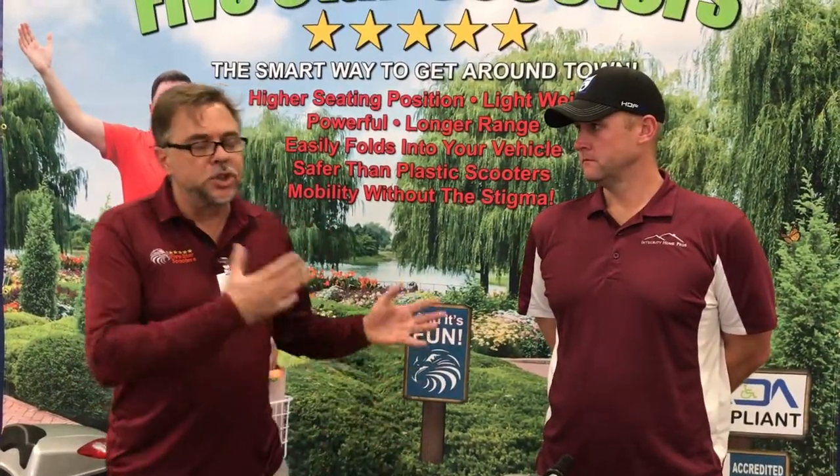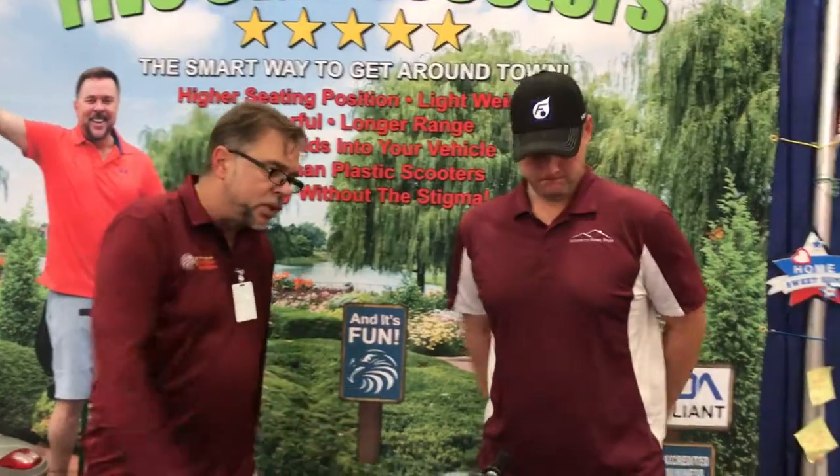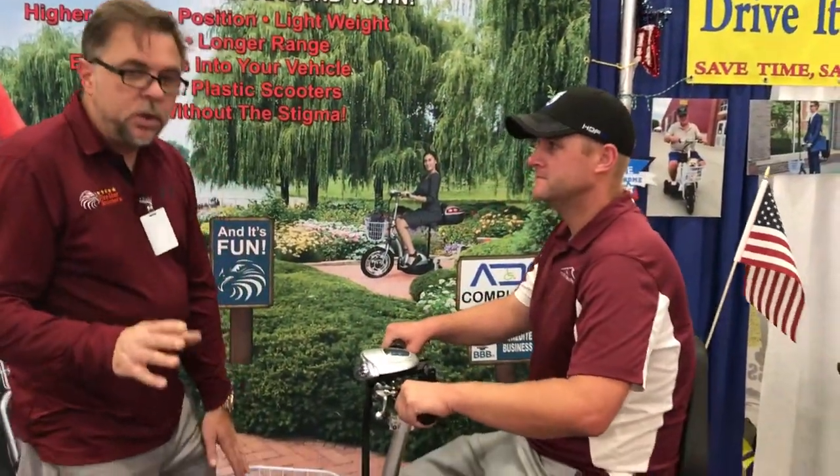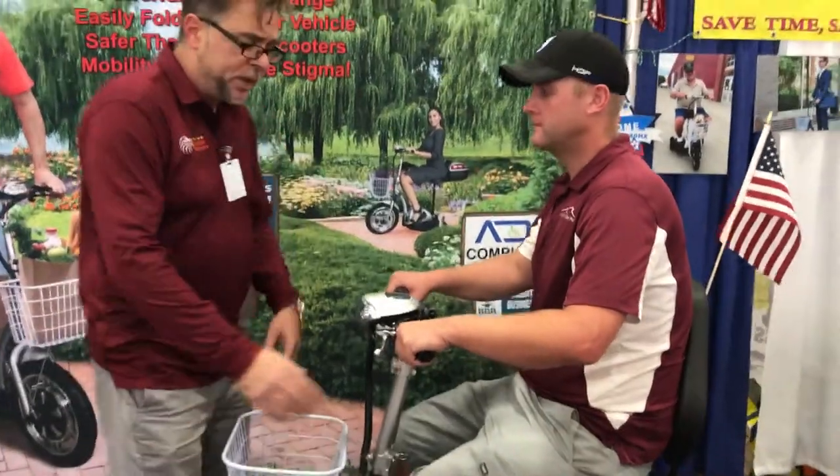This is the proper way to do a safety demo. The gentleman just bought a scooter. Sir, please go ahead and go on the scooter. Before we get to safety, guys, I want you to do this: educate the customers so they enjoy this machine.